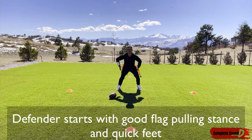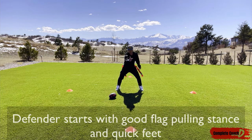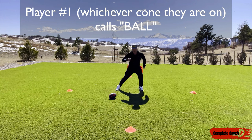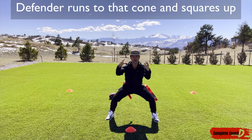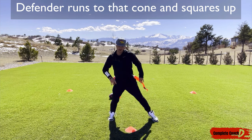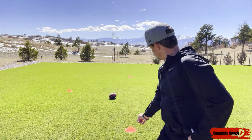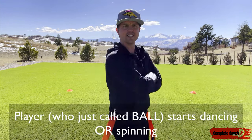At the beginning of the drill, my defender is going to start doing quick feet — quick feet, ready to pull flags, wide open. Then let's say player one is right there; they're going to yell out 'ball,' and immediately the defender runs and pulls their flag — grabbing both by the handle, boom. But here's the trick: the second they call 'ball,' the player on that cone is going to start moving — they can either shuffle or they can spin.